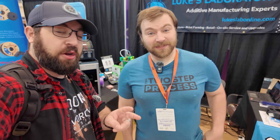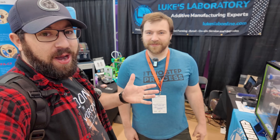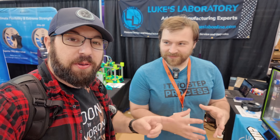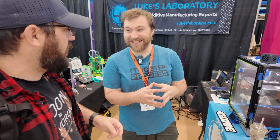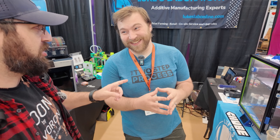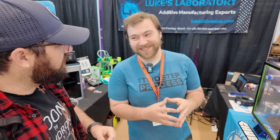It is bright and early on day two here at 3D Printopia in Bel Air, Maryland, and we got Luke from Luke's Lab here. He has a product called the Chuby, but I'm not allowed to call it the Chuby because it has a proper name. Please don't smack me for calling it the Chuby. So what is it called, Luke?